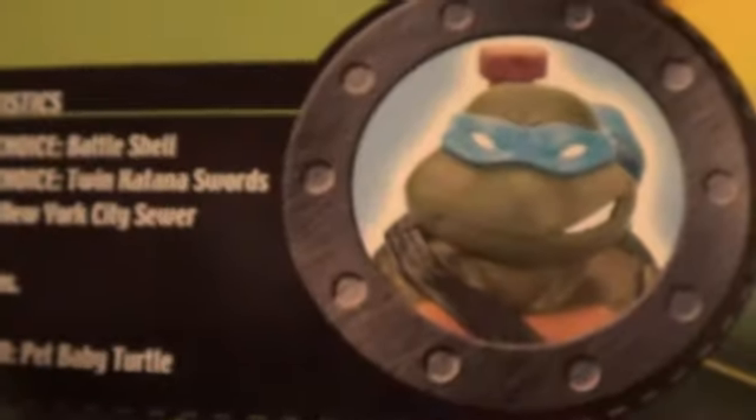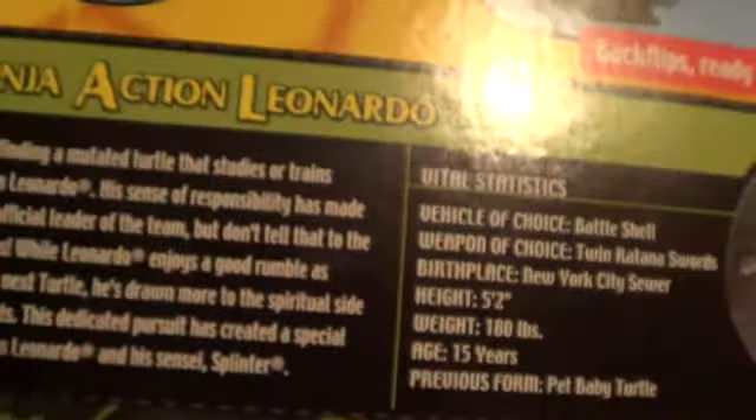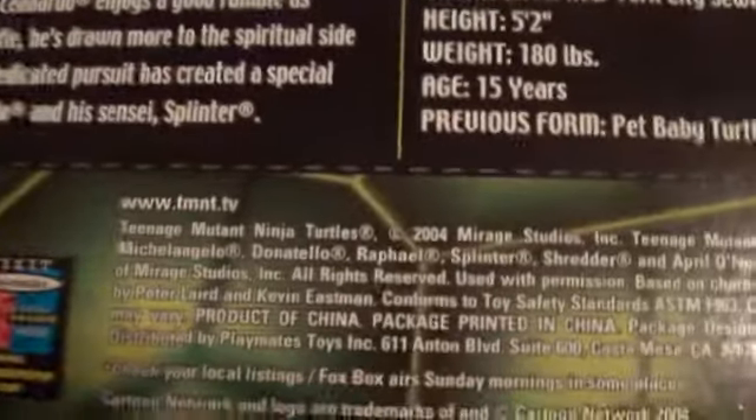If you haven't noticed already, the turtles actually have a tail in this one, just like the original. And of course Leonardo's bio. Playmates.